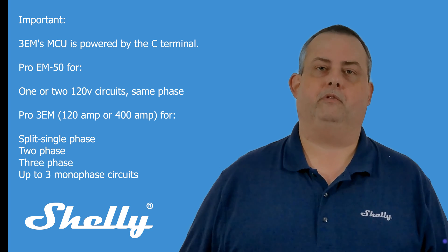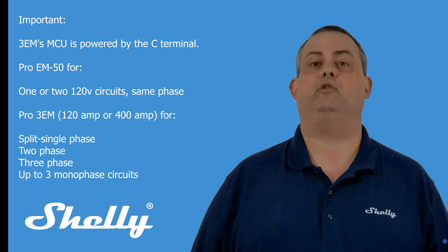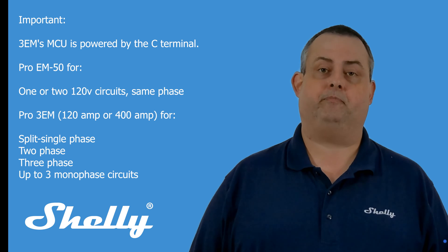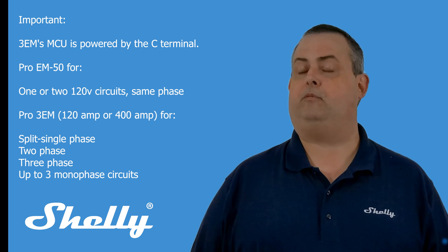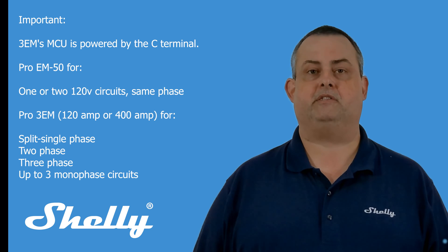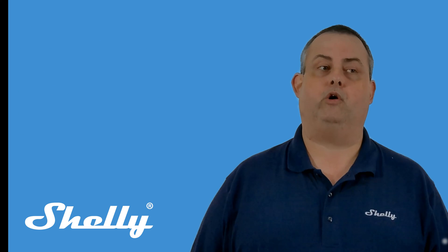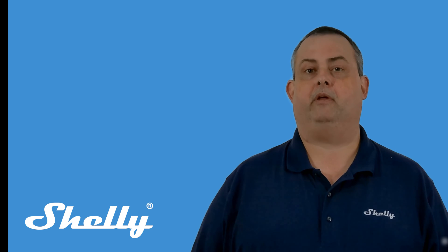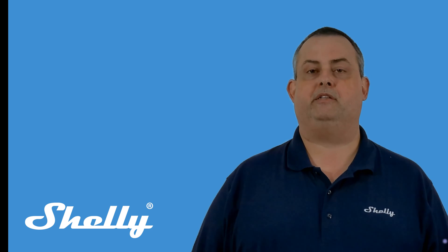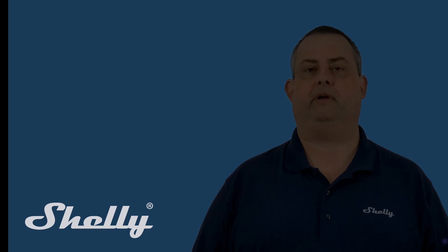In summary, Shelly Pro-EM50 is the correct choice to use with one or two 120-volt circuits on the same phase. Shelly Pro-3EM is the right product to use with split-single phase, two-phase, or three-phase circuits. Please keep in mind, you should always consider safety and compatibility when working with electrical devices. Thanks for watching this video and for considering Shelly Energy Meters.